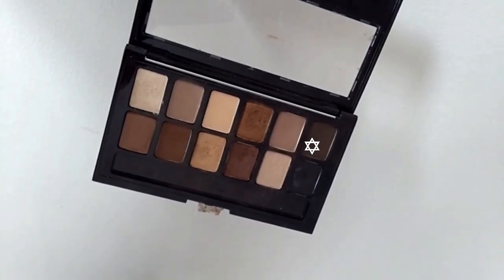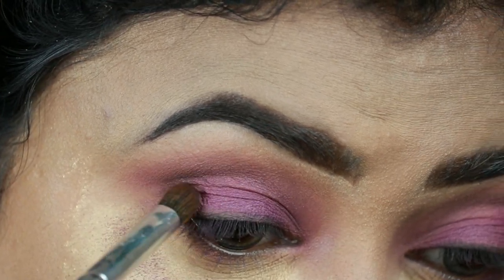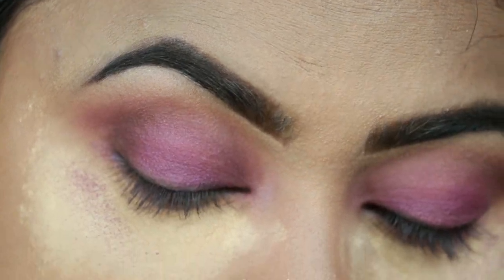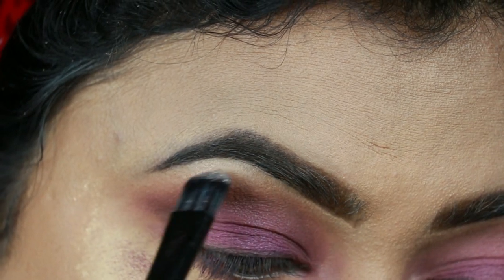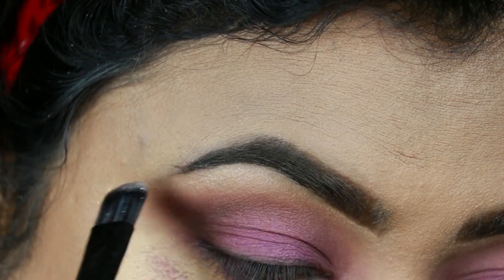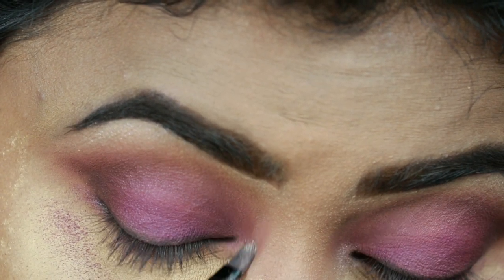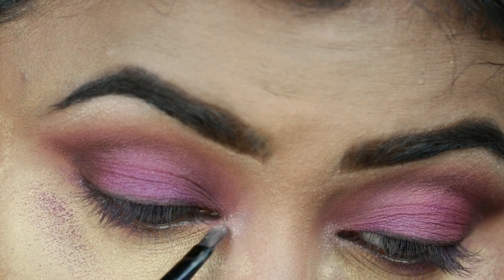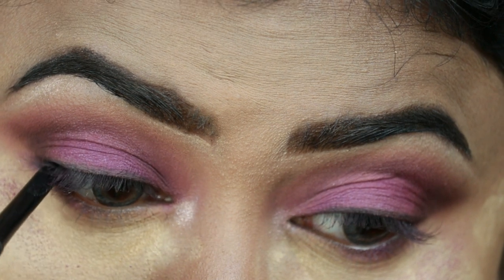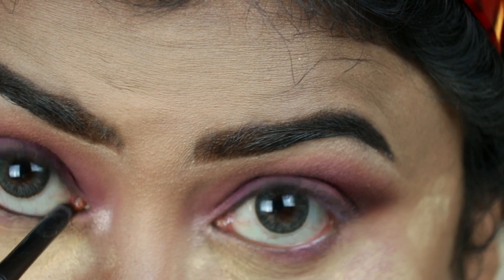Now I'm taking this dark brown eyeshadow and applying it on my outer V with an ELF brush — her outer V area was pretty well defined and I'm trying to achieve the same. Now I'm highlighting my brow bones and inner corners using my Wet and Wild Precious Petals highlighter. She was wearing a black kajal on her waterline and I'm doing the same using my Jordana Easy Liner in Black.